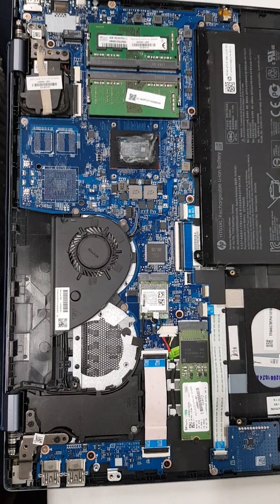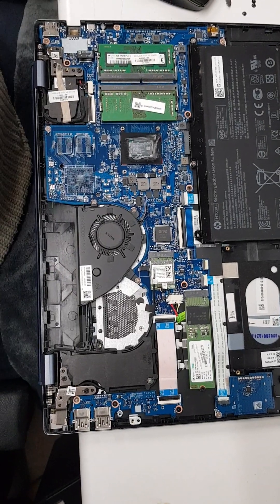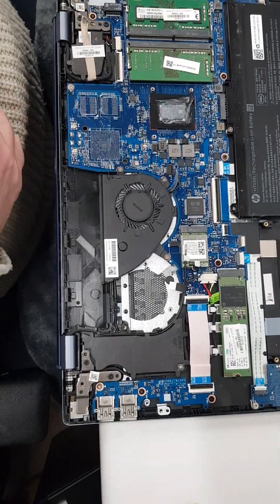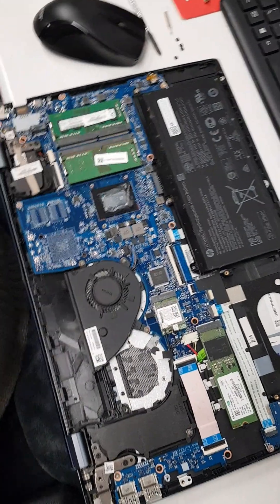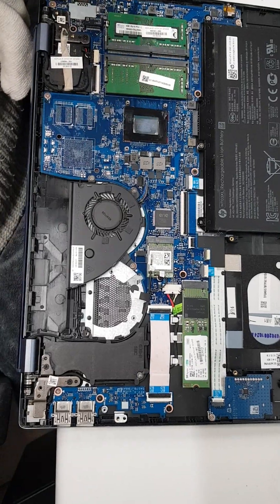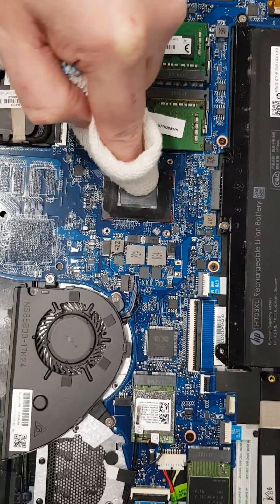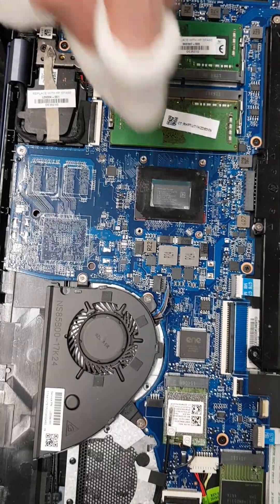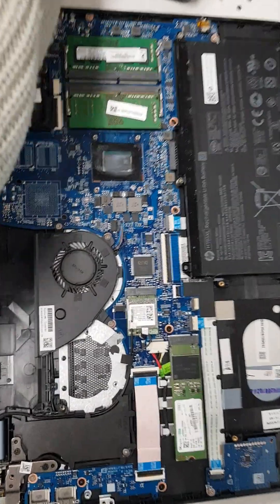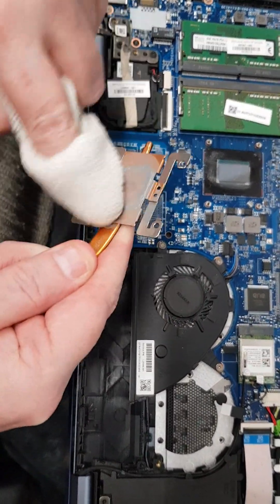What we're gonna do now is we've got a cloth — this is a lint-free cloth — and we've got some Timclean. I'm just gonna go over that. That's all clean there. Now we're gonna take the heatsink and we're gonna clean it off here as well.